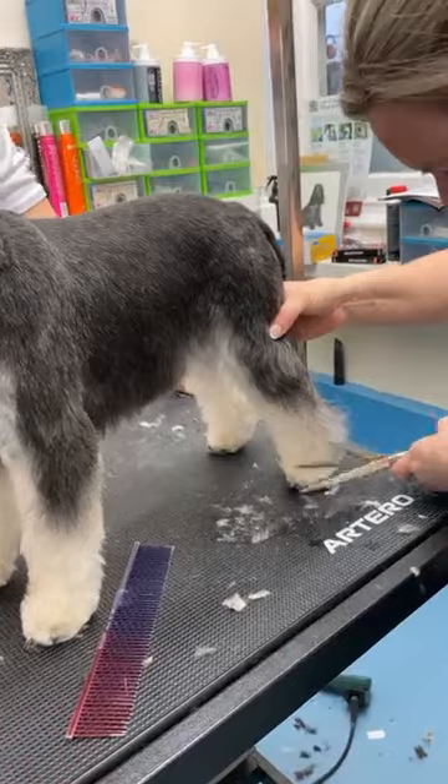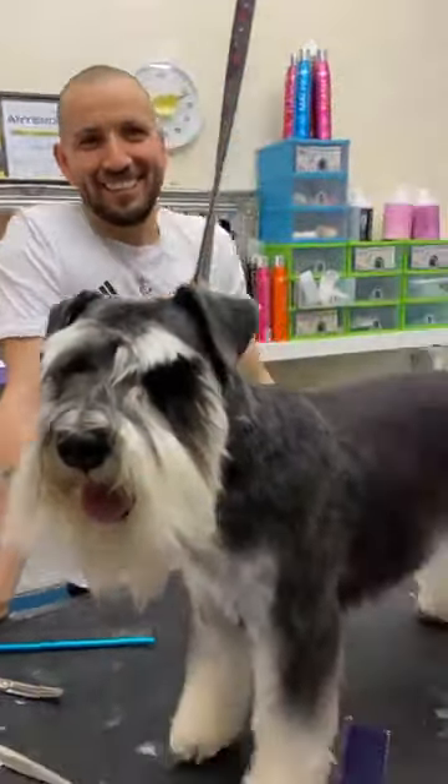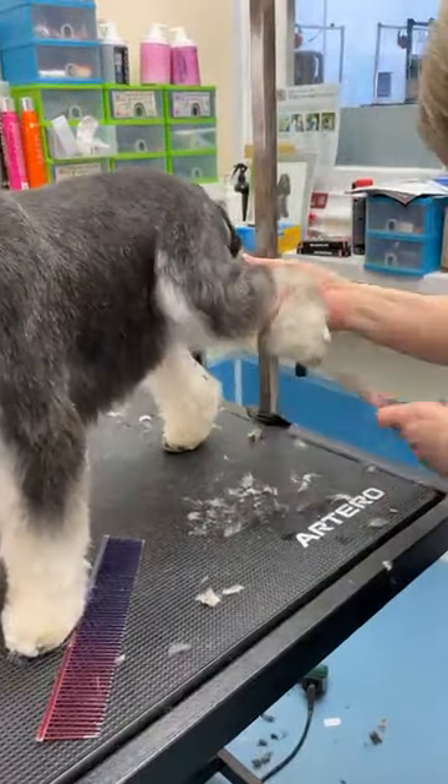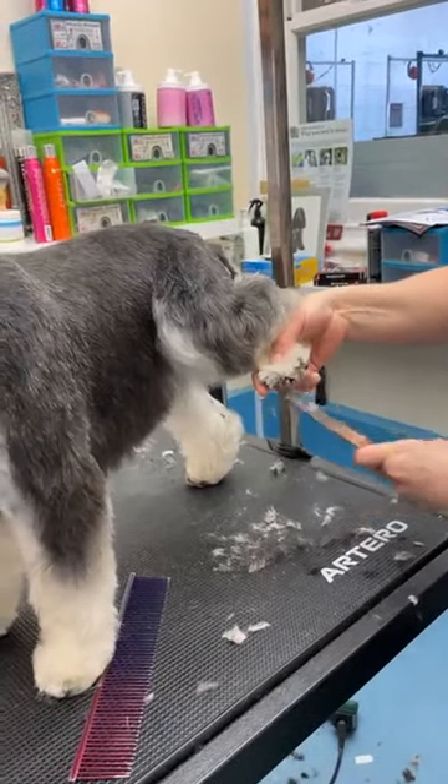Stop looking at yourself in the mirror! He can't stop — he's so vain. Okay, I'm going to expose those two toenails.